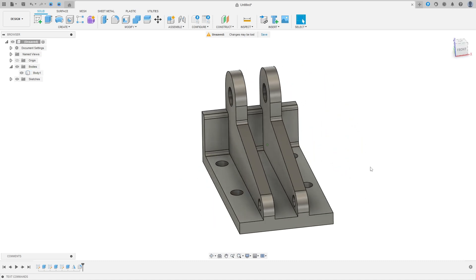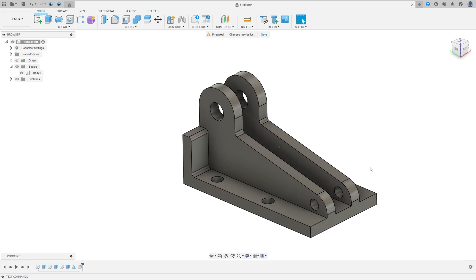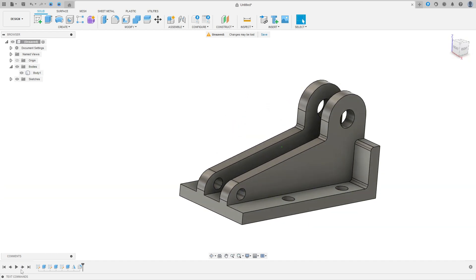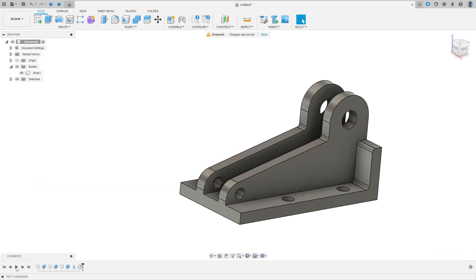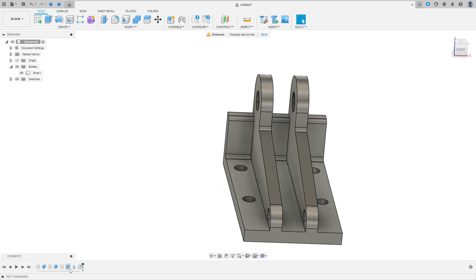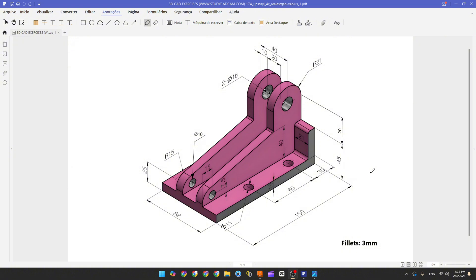Let's create one more exercise in Autodesk Fusion to create this part. We'll use thin extrude, mirror, and fillet. Open your Autodesk Fusion and let's go. The first step is to create our mid plane. We'll make a line with 150 millimeters and another line with 45 millimeters, then use the thin extrude, extruding 82 millimeters with 10 millimeters of thickness.